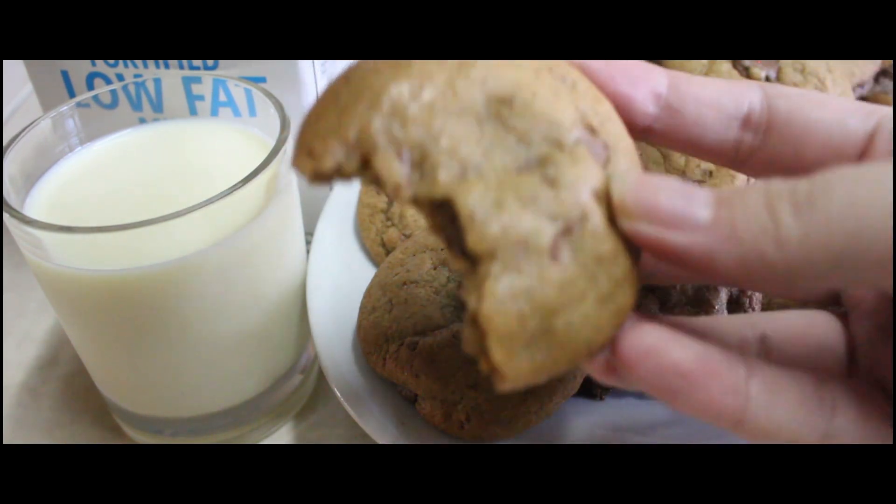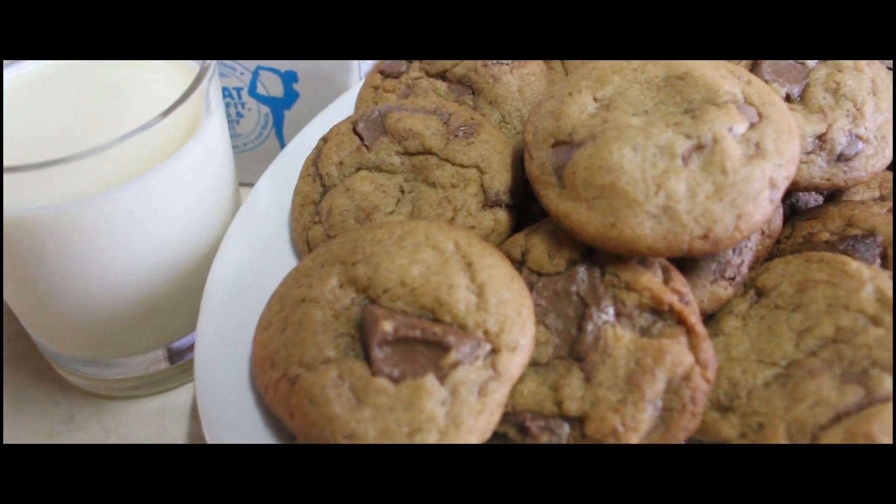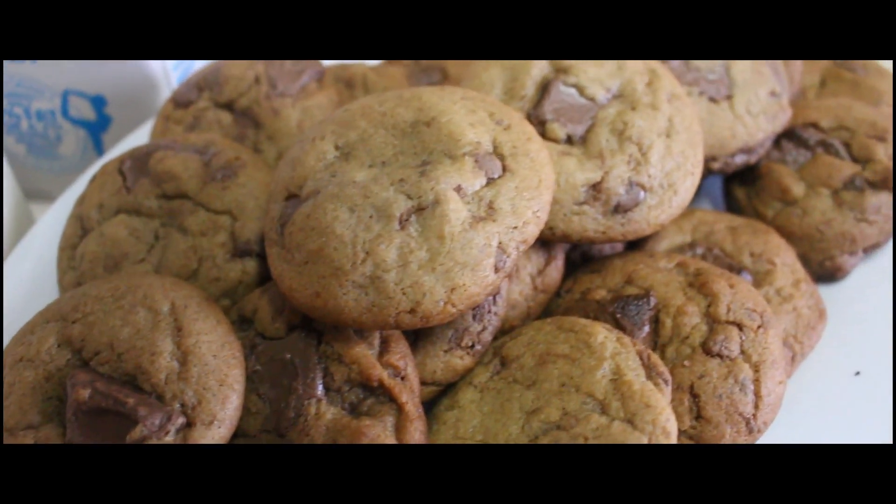Sa hindi pa nakakapaggawa, gawa na rin kayo ng chewy cookies! Thank you guys for watching. Please don't forget to like, share, and subscribe. Once again, I'm Rina Bianca Recta, and thank you for watching. Bye!